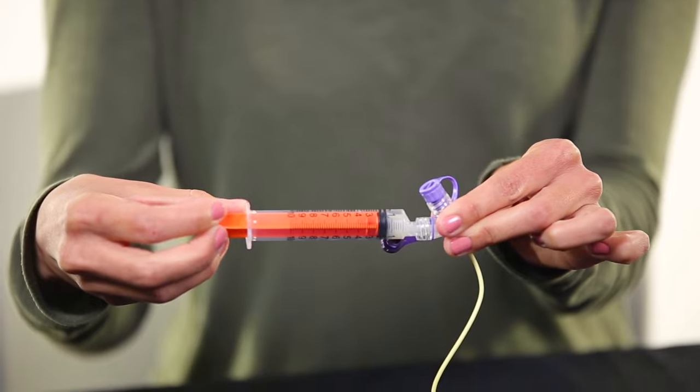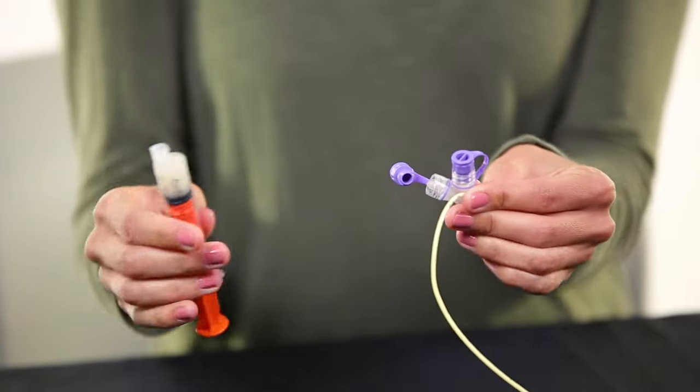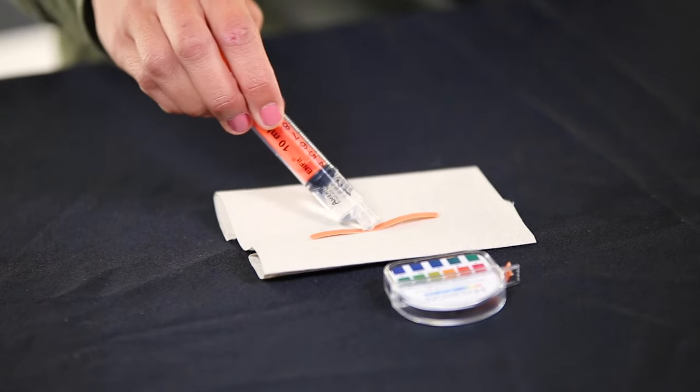Slowly pull back fluid from the tube. You should get a little bit of fluid called stomach contents. Clamp the NG tube and remove the syringe.